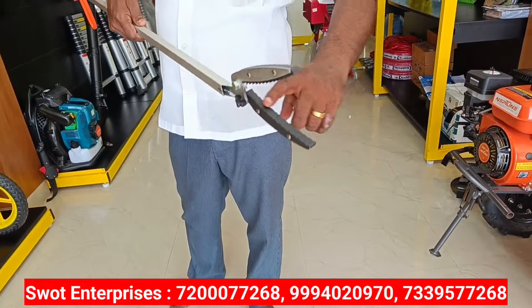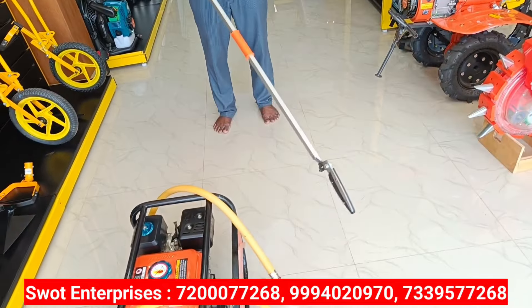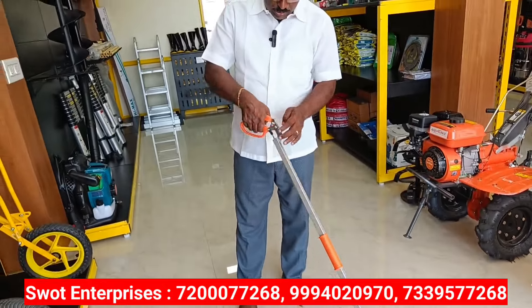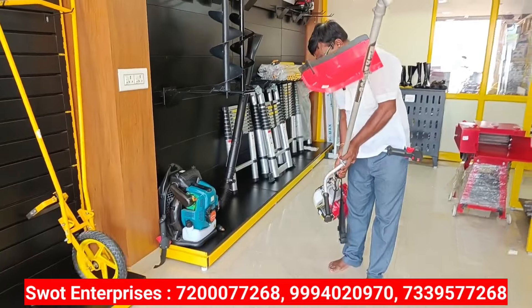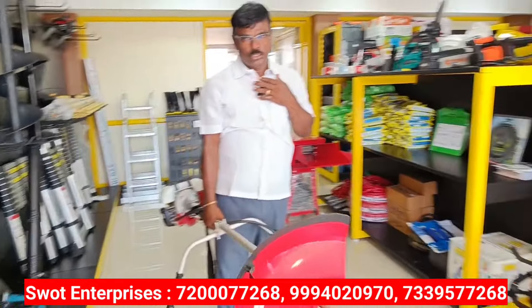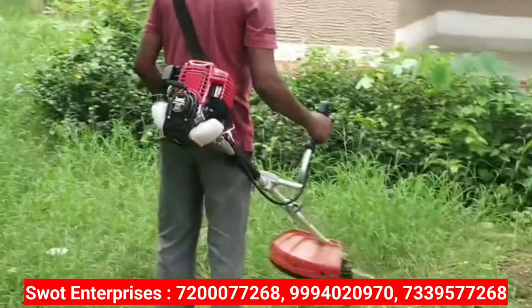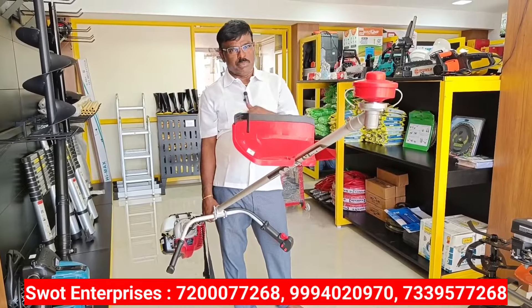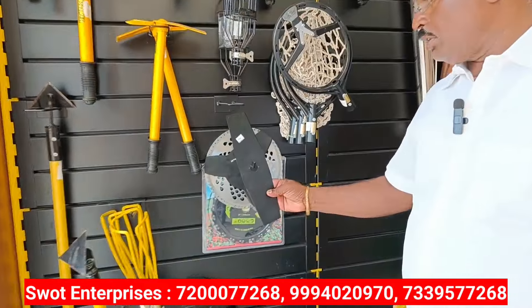If you try this, you'll have to do it. If you try this, it's a shock. If you try this, you'll want to get it. If you try this, you can get it. It's a lock. If you try this, it's a lock.